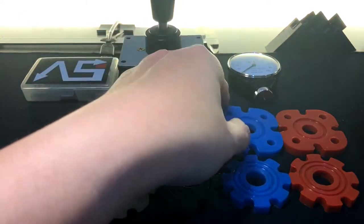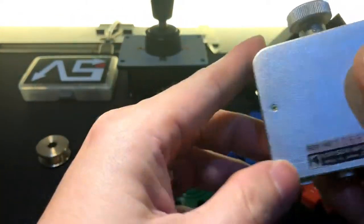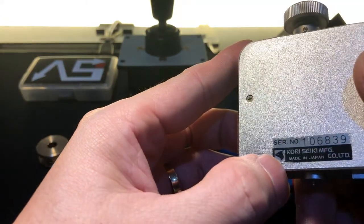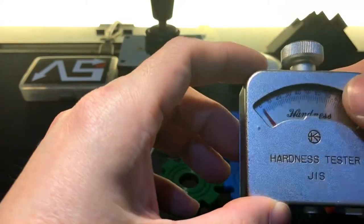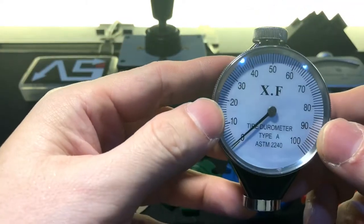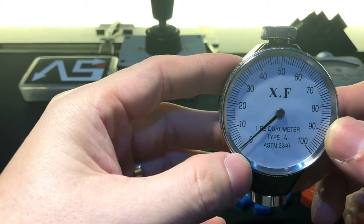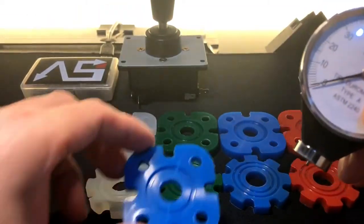If you want to buy a durometer, you don't need to buy this one — this is a Kori Seiki, made in Japan, pretty expensive; I use it at my workshop. But you can buy one from eBay for about 15 to 20 USD and it will give almost the same readings.